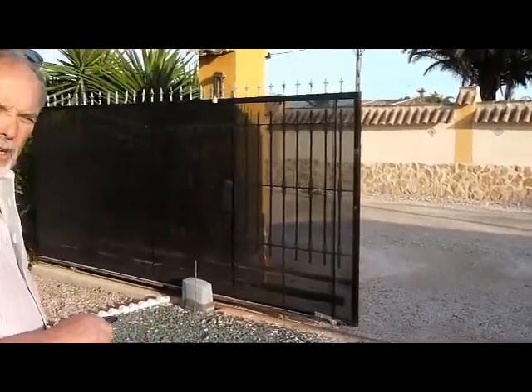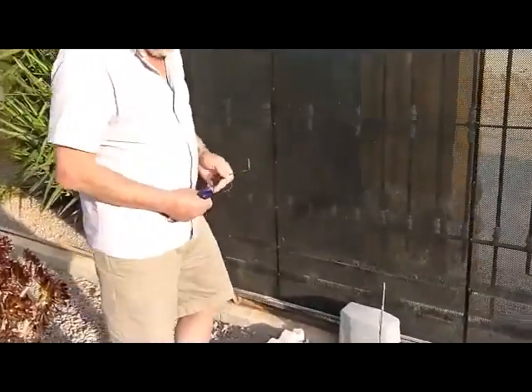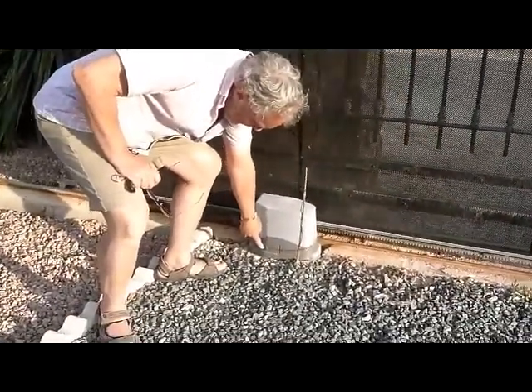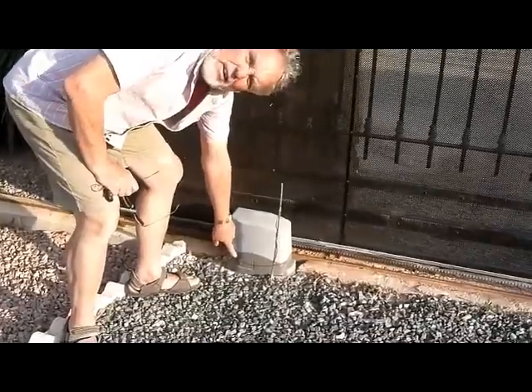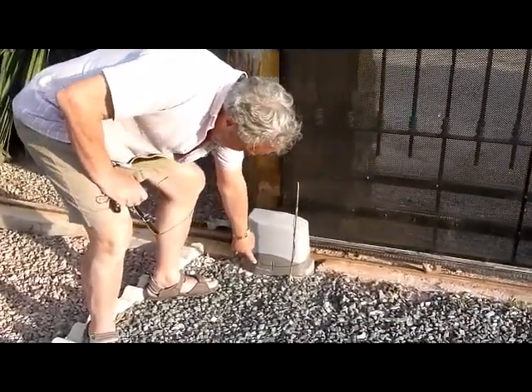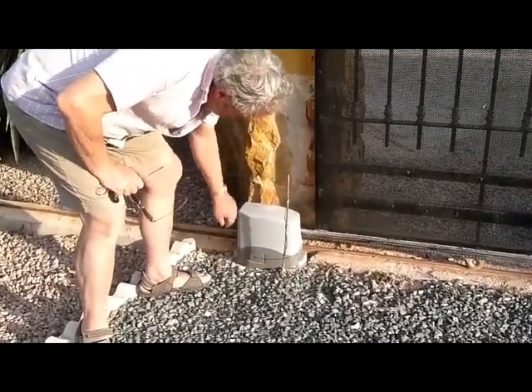Now, while that's closing — in case of emergency, if the power goes off for any reason, lightning, thunderstorm, whatever, and you need to get out — there is a key. It's hanging up on the hooks under the notice board in the kitchen. That key is the manual override for the gate, which allows you to open the gate manually.